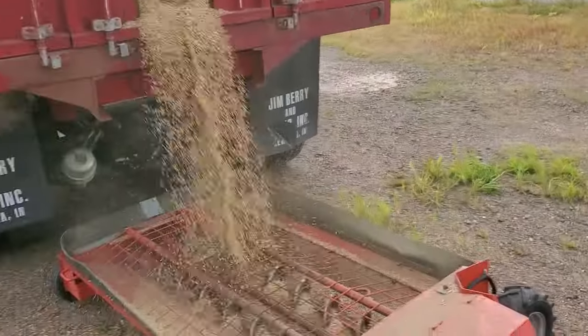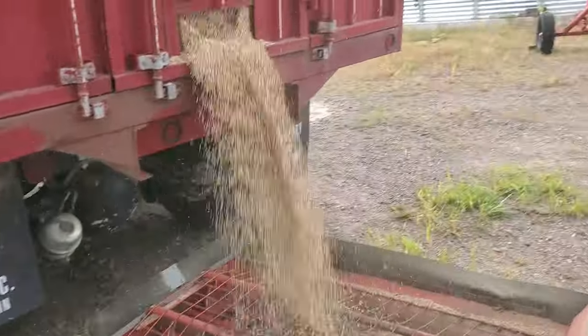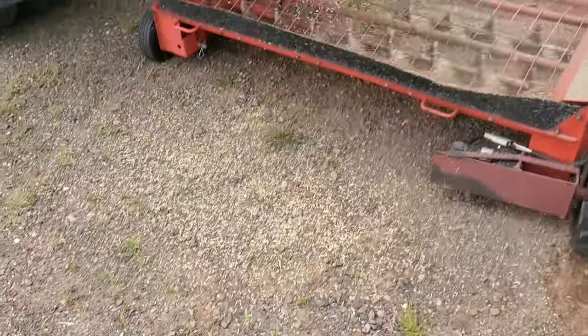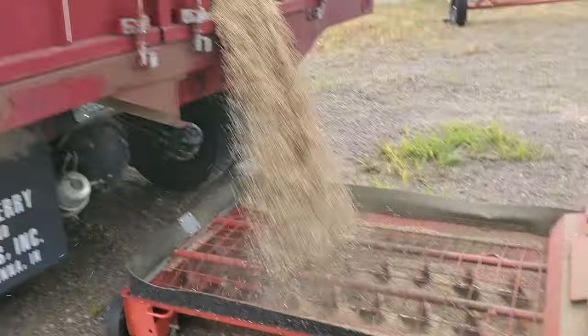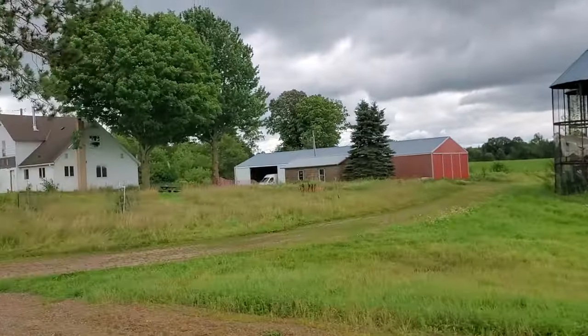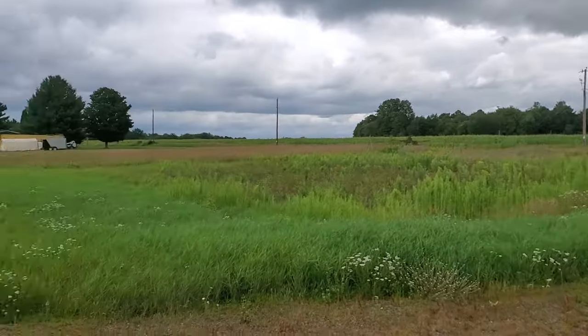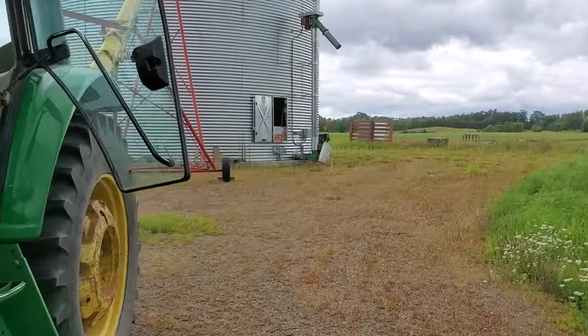So he's constantly adjusting how much flow is coming out. You don't want to overload this hopper — not much overflow. 700 bushels times 32 pounds per bushel, that's 20-some thousand pounds.